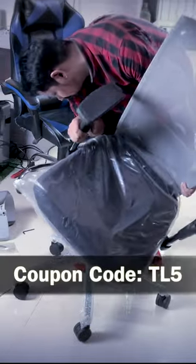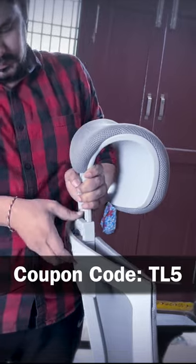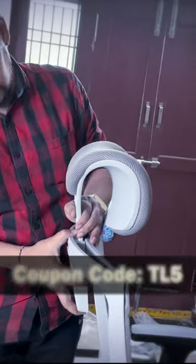This chair is featured in a full video on my channel. If you use the code TL5JP, you can get a discount — use it for a 30% discount.